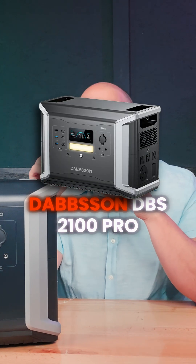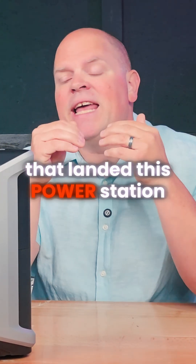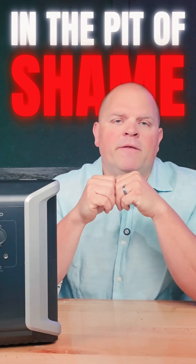So the bottom line is that the Dabson DBS 2100 Pro did not meet my expectations and disappointed in two categories that landed this power station in the pit of shame.